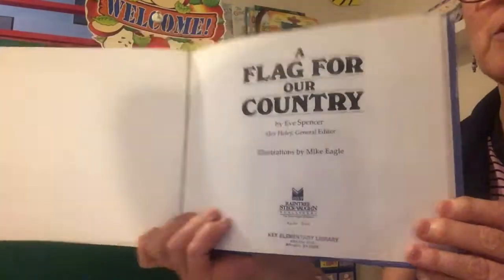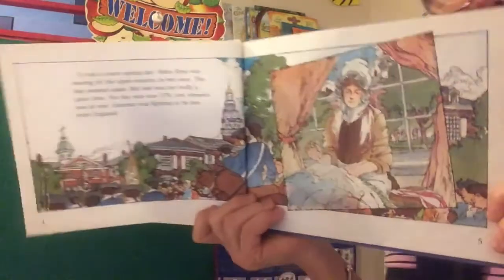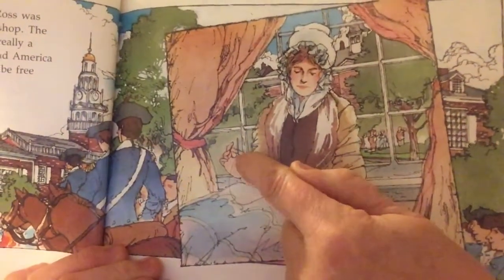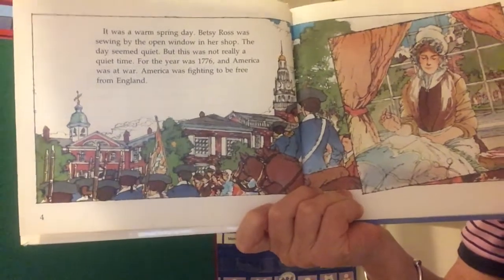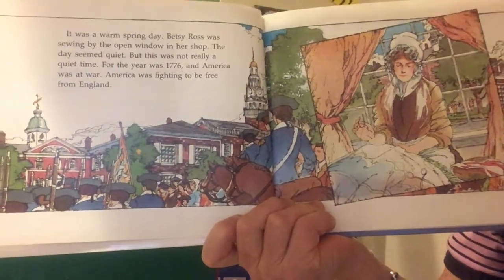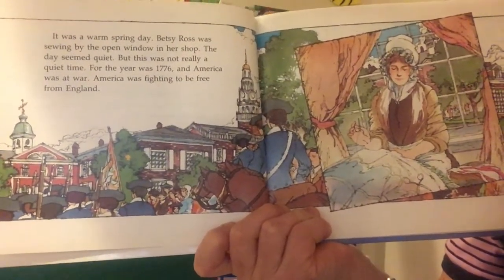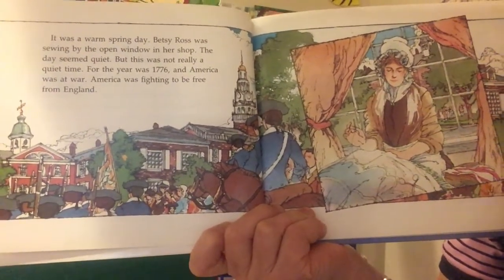A flag for our country. There I see a woman sitting and sewing. I see a needle and thread by the window, and here's the town or city where she lives. It was a warm spring day. Betsy Ross was sewing by the open window in her shop. The day seemed quiet, but this was not really a quiet time.